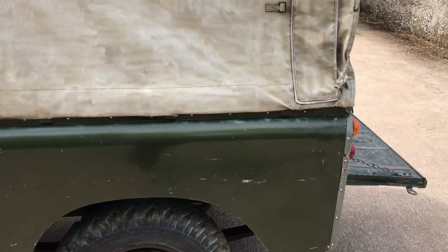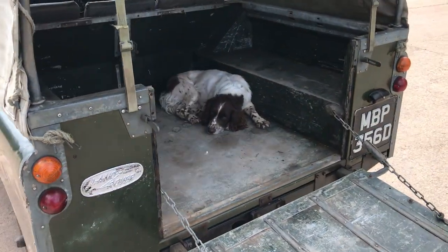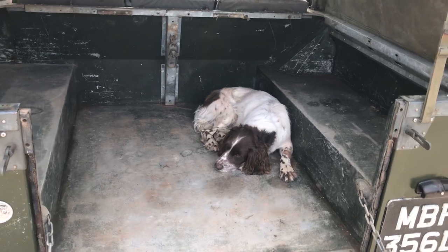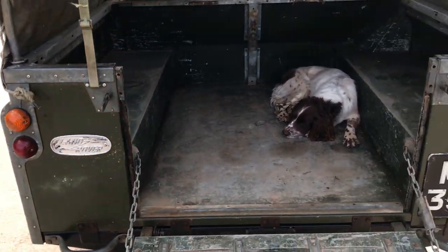We'll show you underneath in a minute through the wheel arches as best we can. The sleepy Springer doesn't come with it — she stays with me. She just likes being in the back of this for some reason. Can't say I blame her in fairness.